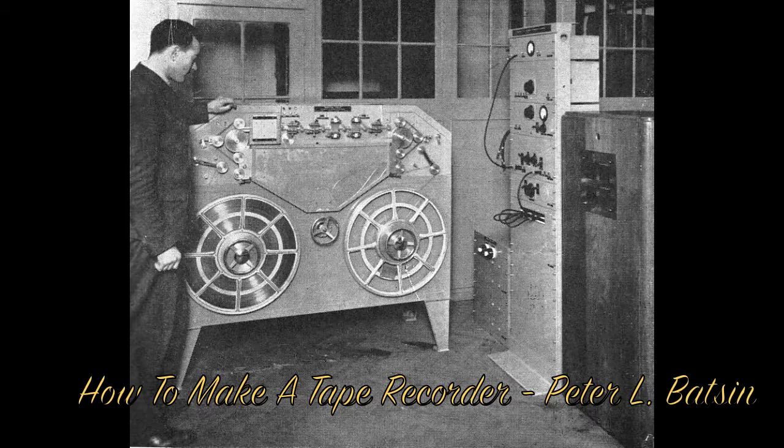Anyway, I'm not going to keep this great secret to myself. So what I'm going to do is, I'm going to tell you what you need to make this marvelous recorder, and how to do that.